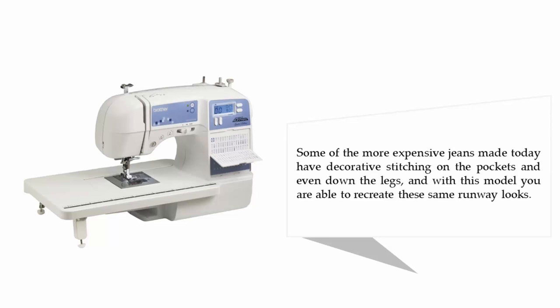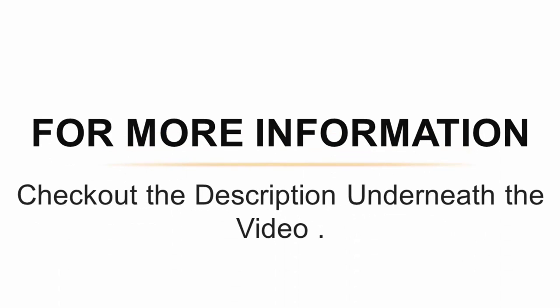Some of the more expensive jeans made today have decorative stitching on the pockets and even down the legs, and with this model you are able to recreate these same runway looks. For more information, check out the description underneath the video.